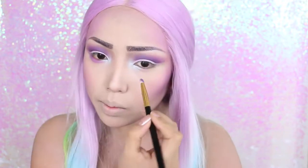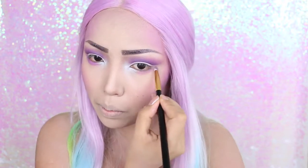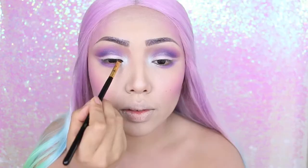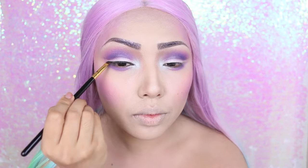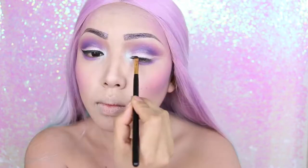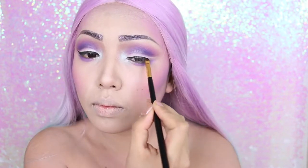Now I'm focusing on the lower lash line, applying pink eyeshadow first and then going in closer to the lashes with the darker purple. To line my eyes I'm taking a black gel liner — you can use other fun colors if you want — starting from the inner corners and gliding it outwards.